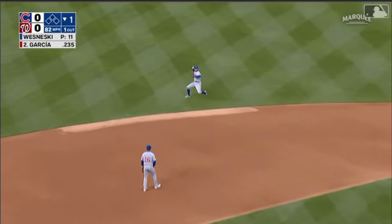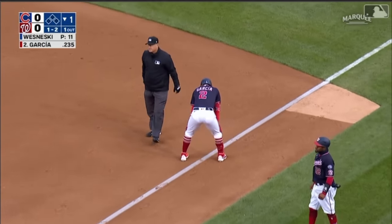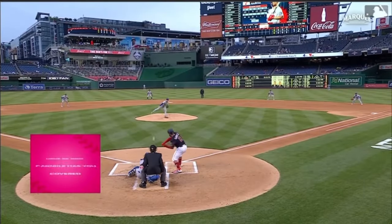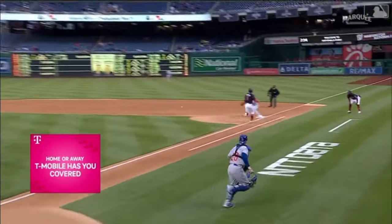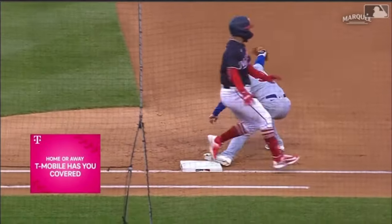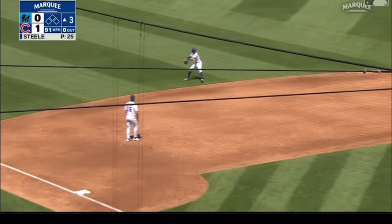Swanson sliding stop, unloads quickly — baby, that's how you win a gold glove! What a play. He made it look so easy, just spectacular. David Ross uses the term 'lazy' sometimes when talking about Dansby, in a positive way — everything looks easy out there, never seems to be in a panic or a big rush, just doing his thing.